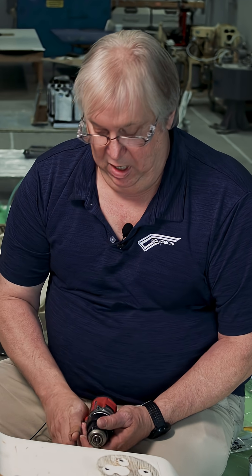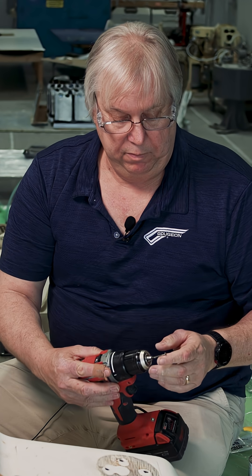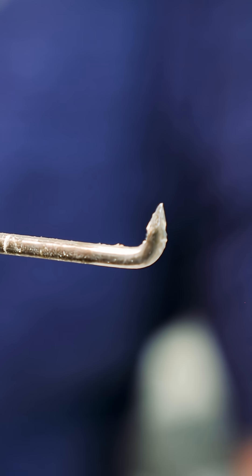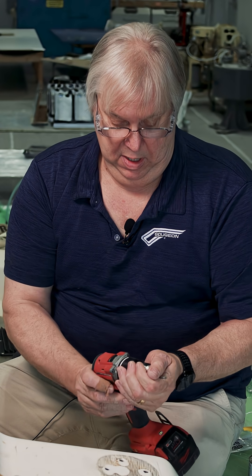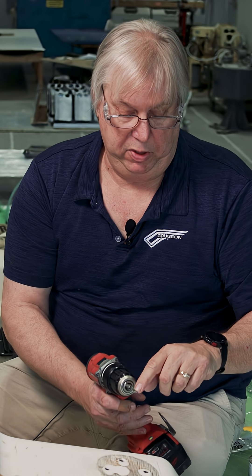The next thing we're going to do is use a bent nail trick — it's called that and it's in our user's manual. Basically what you do is you bend a nail, and it needs to be pretty sturdy. This is a number eight nail and I just put it in a vise and you bend it about a quarter of an inch.